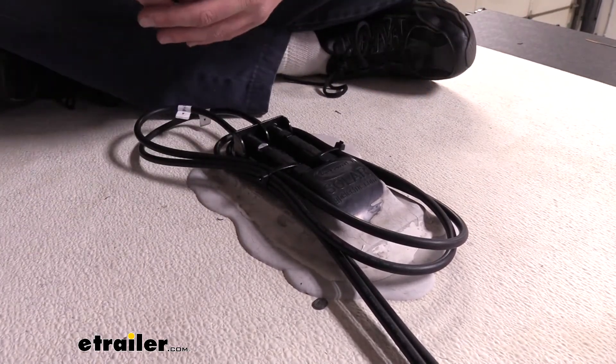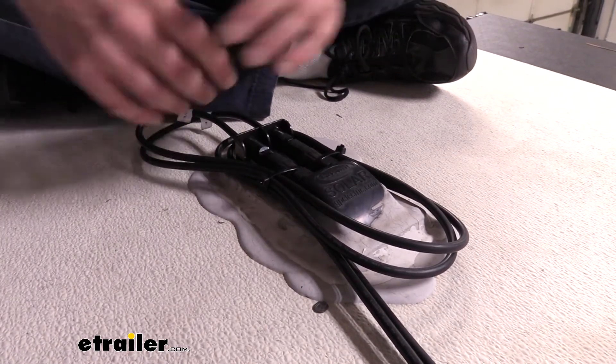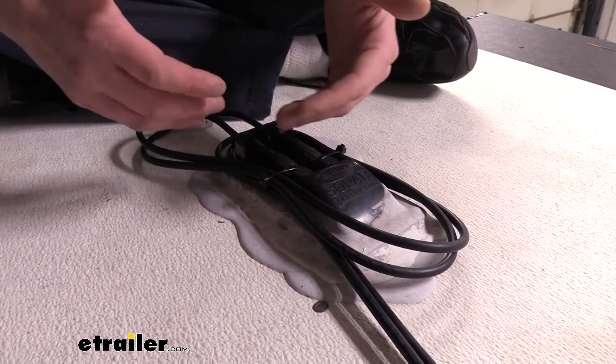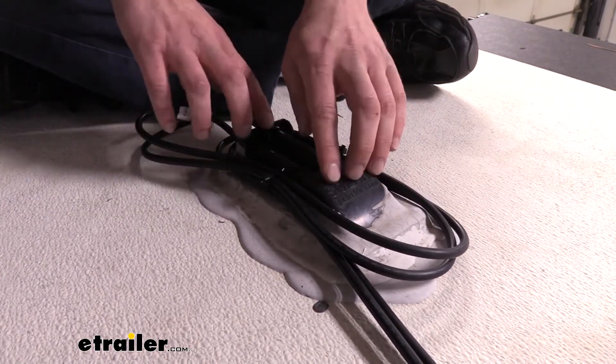We got lucky on this particular unit that we were able to put two solar panels right next to each other, so we didn't need any extension cables to get those two panels connected together. But we did need the extensions to get them to our rooftop connection point.